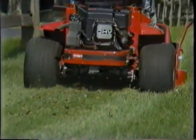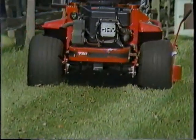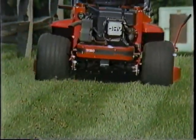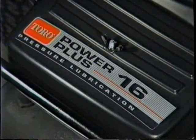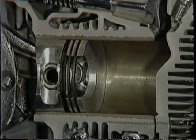Each 600 Series model packs plenty of power to get you through the job. There's a 12 and a half horsepower homeowner's model and a 16 horsepower heavy-duty model for commercial use.